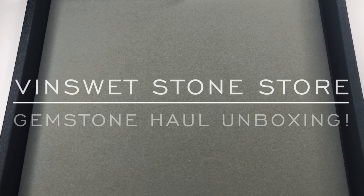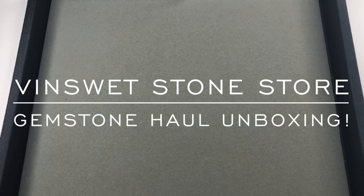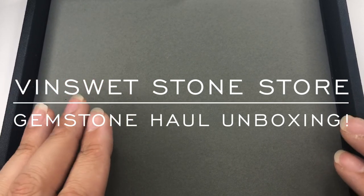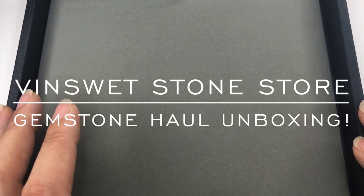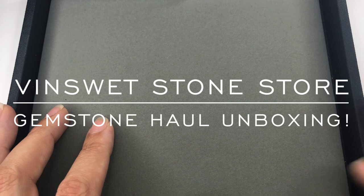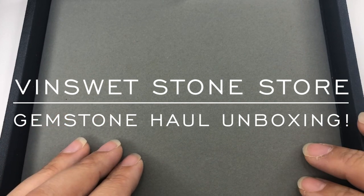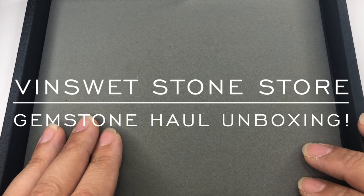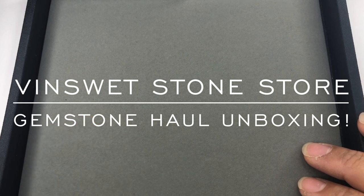Hey there, it's Brittany and I'm back with an unboxing video for a store called Vinsweetstone — I think that's how you say it, V-I-N-S-W-E-T stone store. They're on AliExpress and they reached out and asked if I would do a review for them. I sent them a couple links of things that I liked, but they sent me quite a few items so I'm super excited. There's a sale coming up on AliExpress — I think it's called their 11/11 sale.